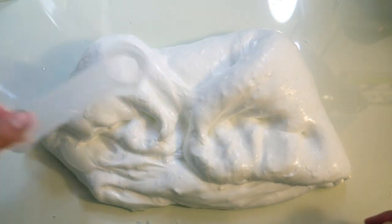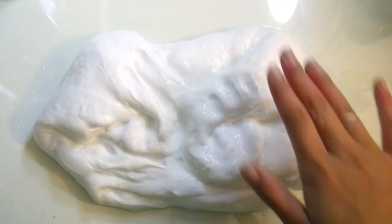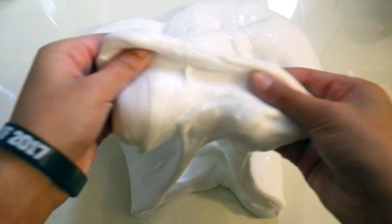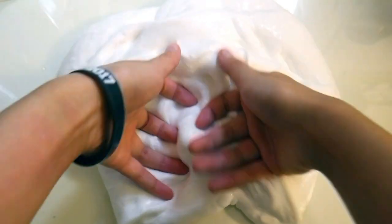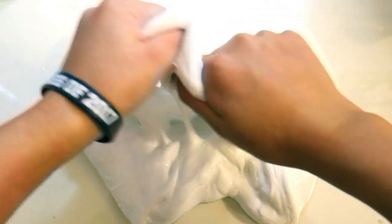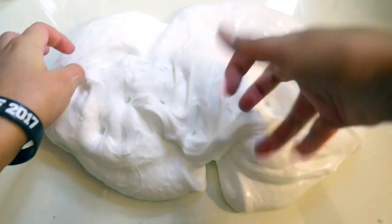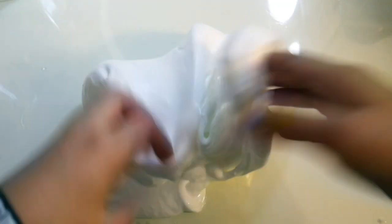I'm just gonna add a tiny bit more borax to make it a little more stiff. Also, if you leave your slime really jiggly at this consistency, you could make a slime bubble — if you don't know what that is, just search it up on Instagram, it's some really cool stuff. There are also viral slime videos, that's where I got the slime bubble from.